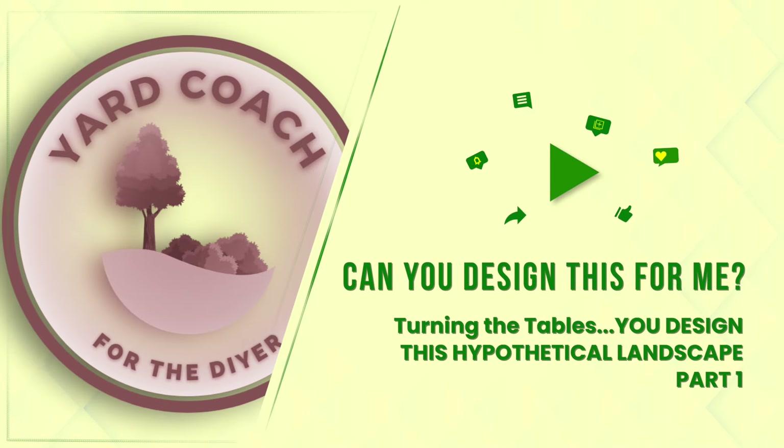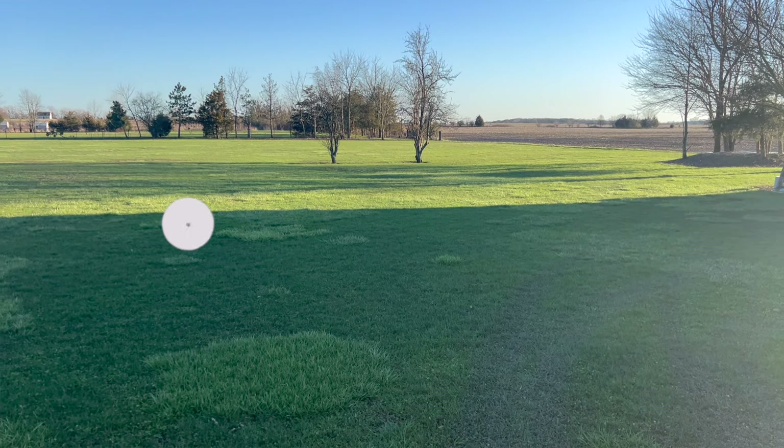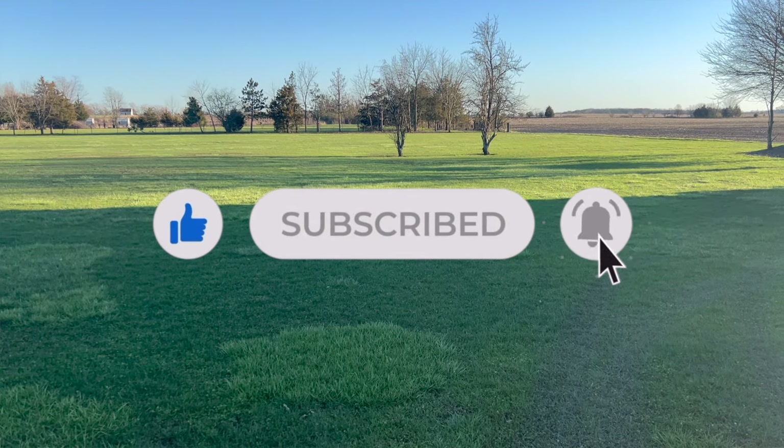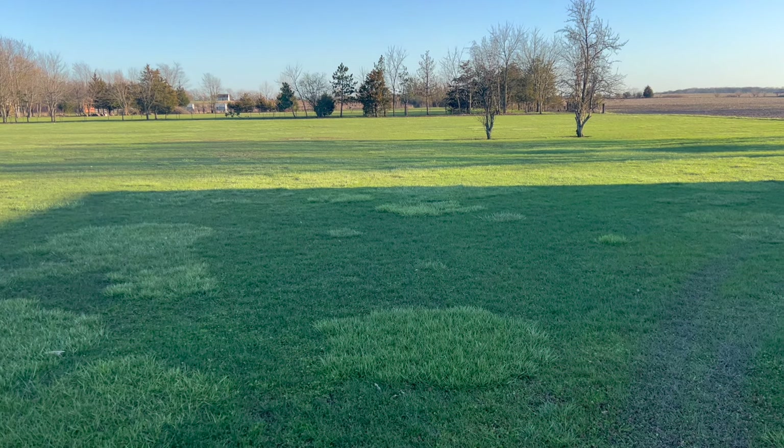Hey guys, Coach here with this week's video. I want to turn the tables here just a little bit and make you guys the designers — the landscape designers. I'm going to be the homeowner, and this is my hypothetical new home and the large backyard area that I want to modify.